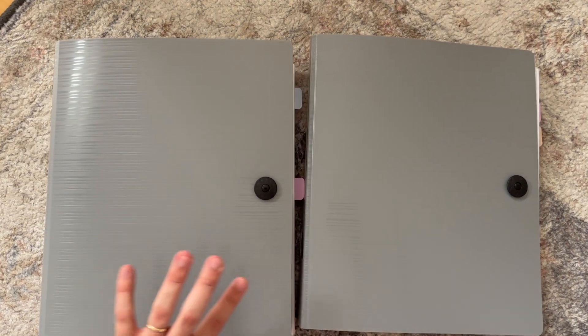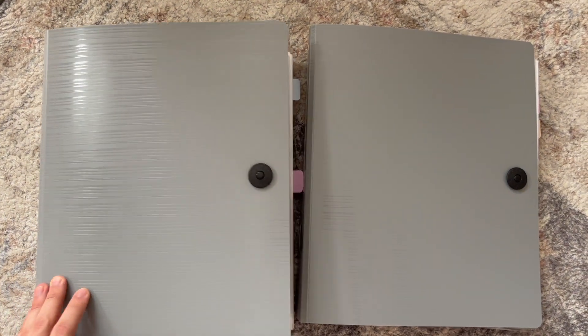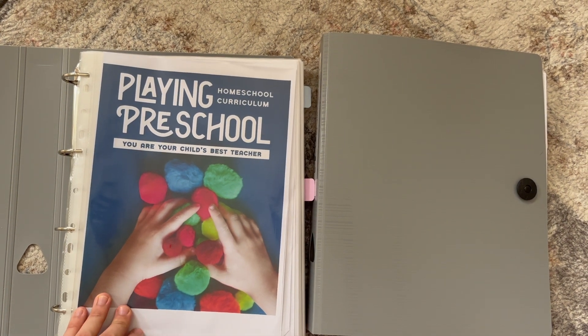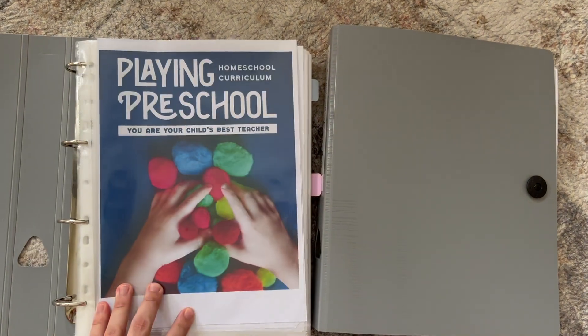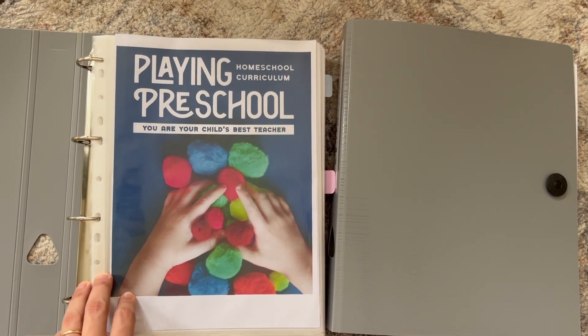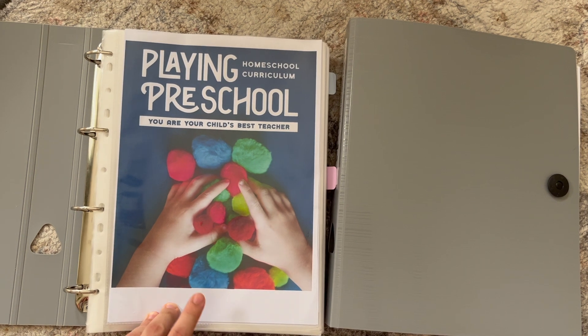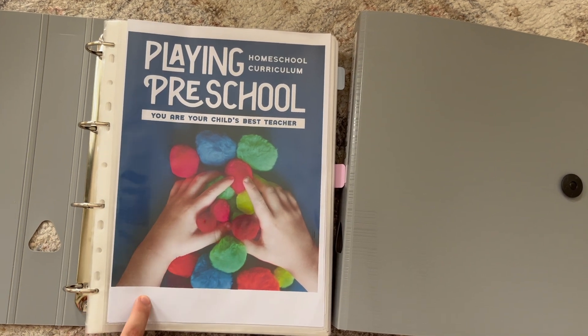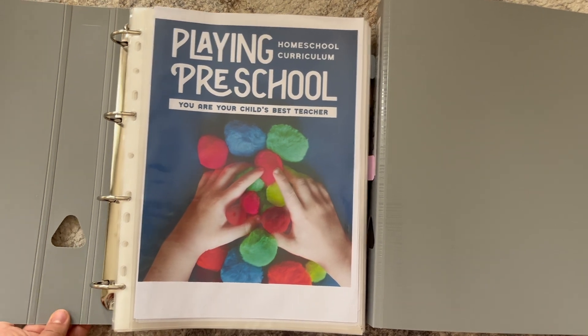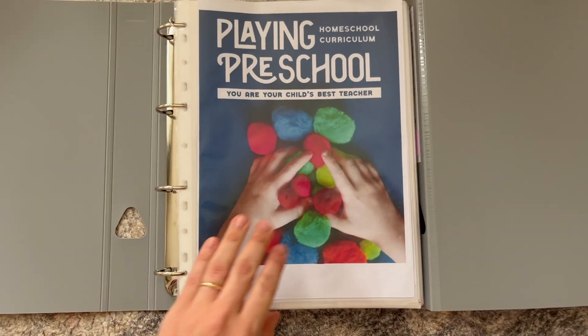We actually have two binders because this program is gigantic. If you are printing it at home, you might want to do it in black and white — that is what is recommended. If you're getting it bound, I had to actually split up my second set of Playing Preschool, Playing Preschool Year Two, into two books because the binder simply couldn't fit it all into one. It is really gigantic.